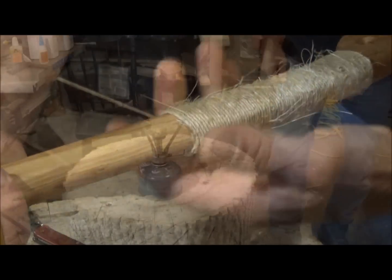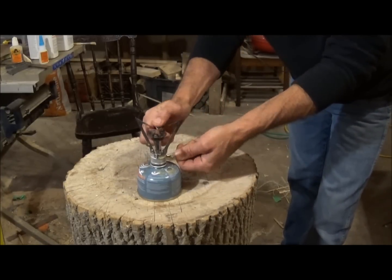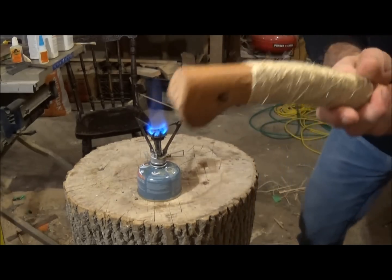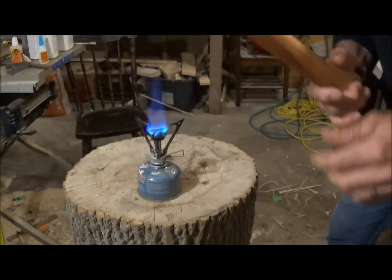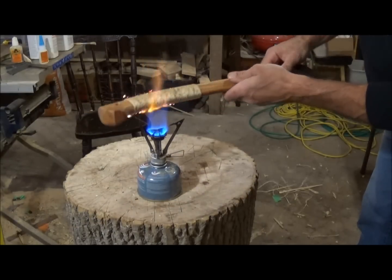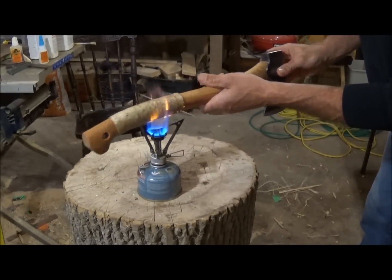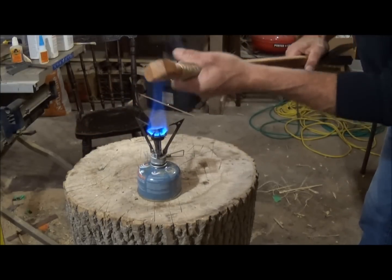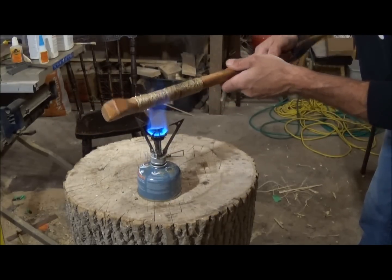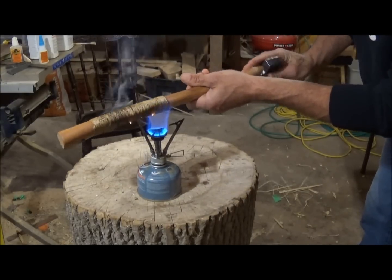Now the fun part's coming. On this jute twine it's so fuzzy, I'm just going to burn it all off — all the fuzzies. You're not going to get everything off, but it really cleans it up and it gives it some nice color too.